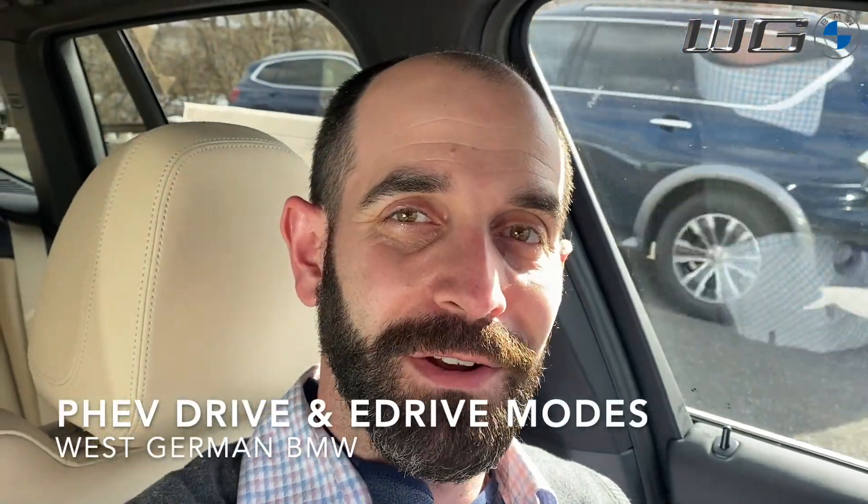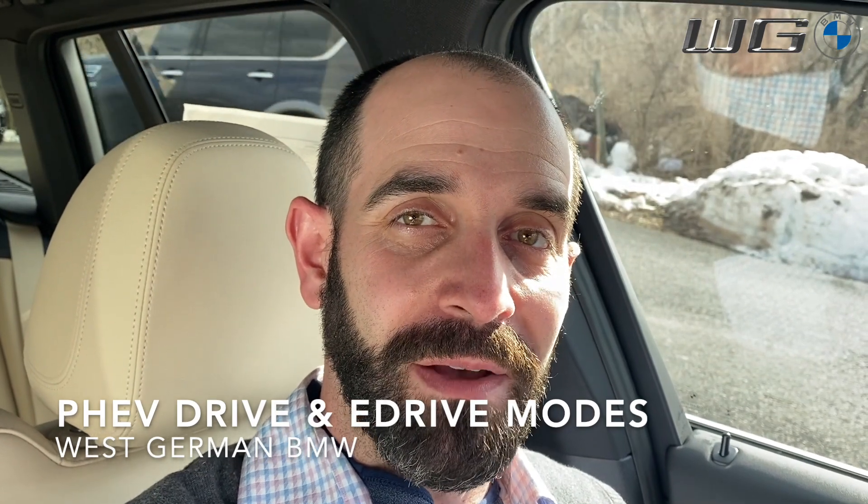Hey YouTube, it's JP Dunphy, your BMW genius from West German BMW. In today's video, I'm going to go over a question that we've been getting recently about our PHEVs, and basically how to use the different drive modes and eDrive modes that come with the car.